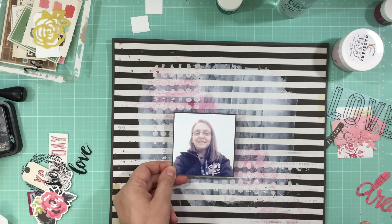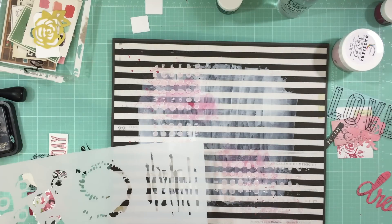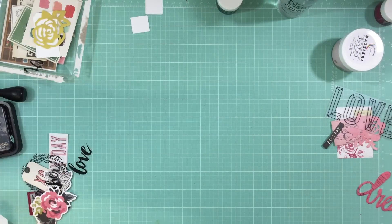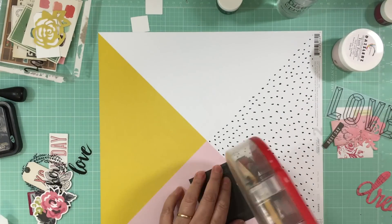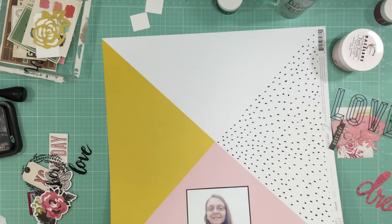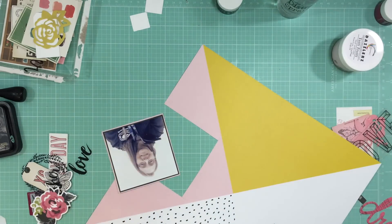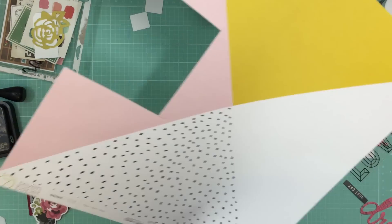I added some of that Tutti Frutti Dazzlers - basically it's like modeling paste but it is shiny - and that's going to take a bit of time to dry. So I'm going to start working on my photo cluster. I've already mounted the photo onto some gray cardstock and now I'm going to use this pattern paper here from Studio Calico and put a little bit of a pink frame on it and then keep layering.